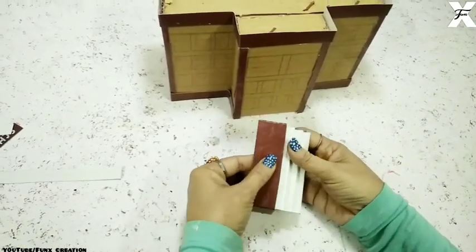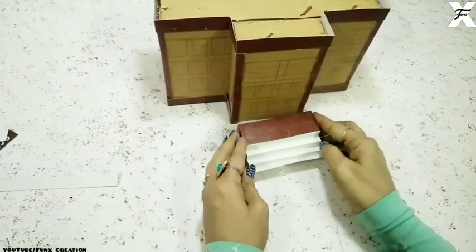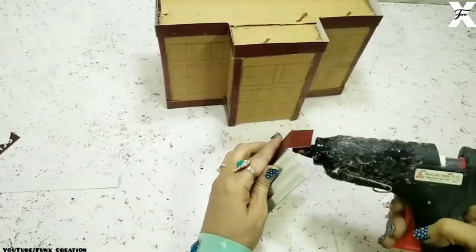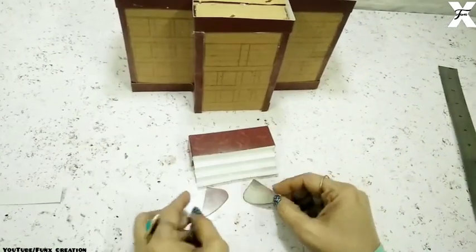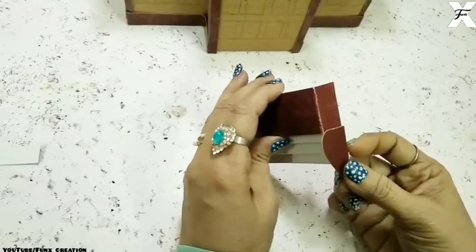I'll stick them together and then attach to the building using a hot glue gun. Before that I'll cover the edges of the staircase with cardboard and stick that also.